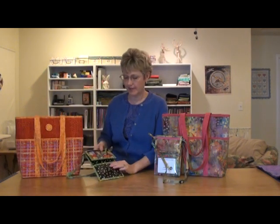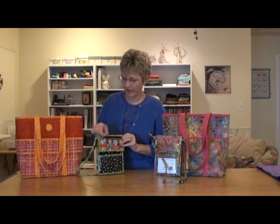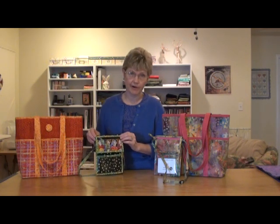What I'm going to focus on today are several things. First of all, the zippered pocket that goes on the outside. I often have people say they don't do zippers, but I want to assure you these are really simple zippers to put in, and after I show you the technique I think you'll agree that there's nothing scary about zippers.